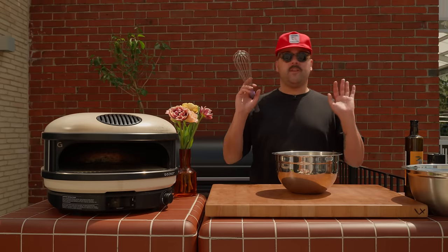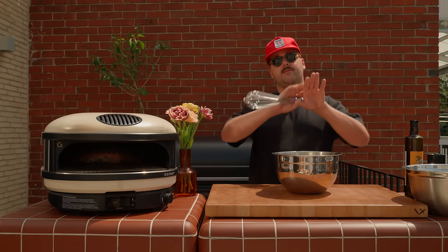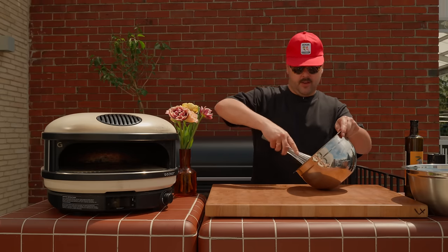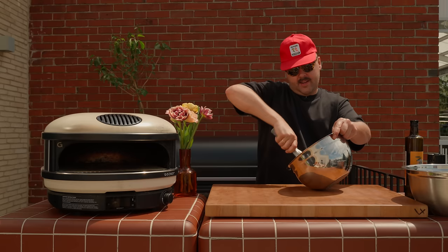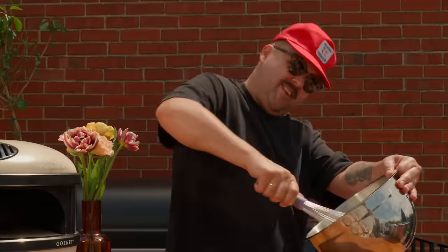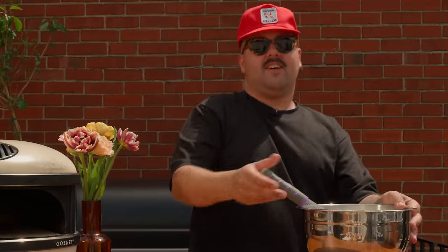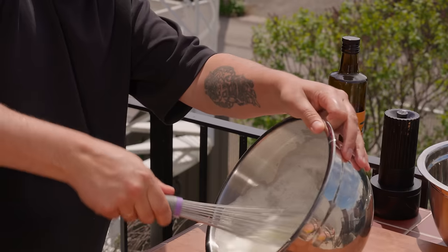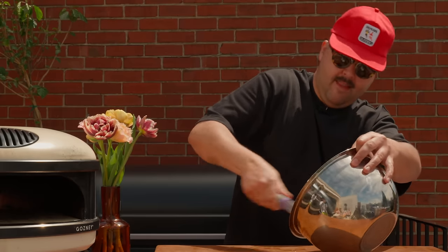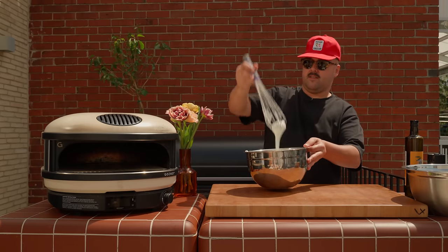This step is not mandatory, but a nice trick to get a beautiful golden crust is to beat your egg whites until you get some soft peaks, just like a meringue. Just going to whisk these for a bit, get some air in there. Look at this — soft peaks.